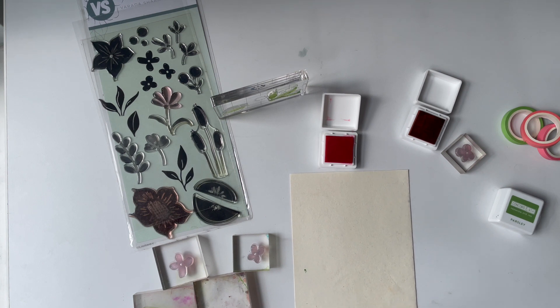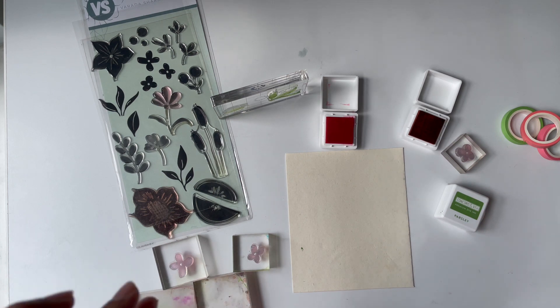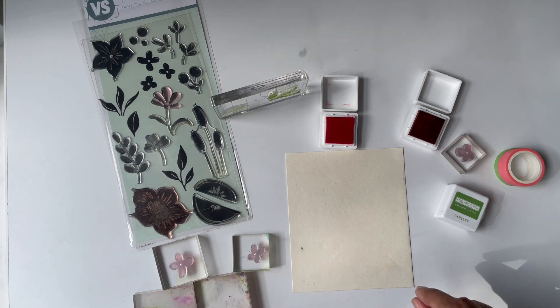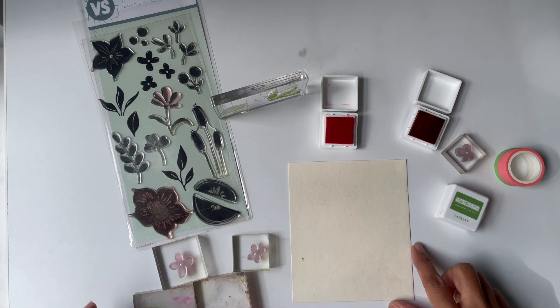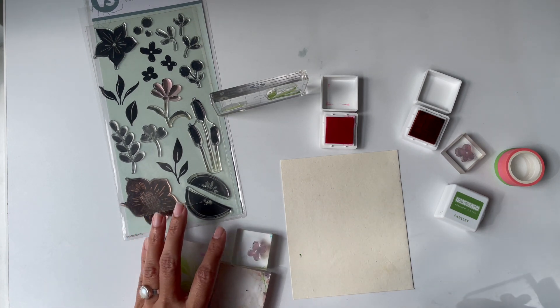Hey guys, I'm back with one more experiment. I'm going to show you a technique I think is called generational stamping. The idea is you take one stamp, ink it, stamp it, and then re-stamp it without re-inking.